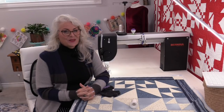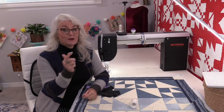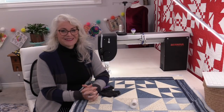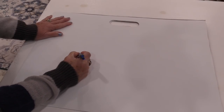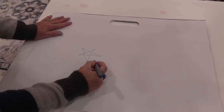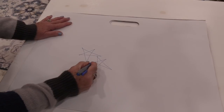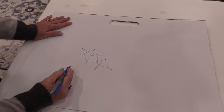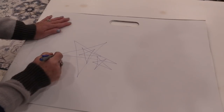I'm going to use a method which I call freeform stars. These are stars that we would have drawn as children, and we're just going to bring them over to our quilting. When I was a child I was taught how to do a star — 1, 2, 3, 4, 5 — it was one continuous movement. And it didn't matter how big or how small, I was able to do these stars.